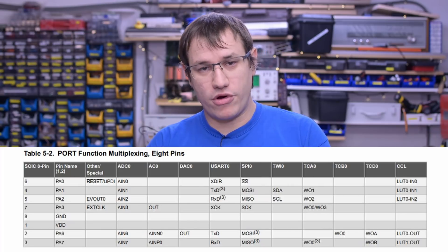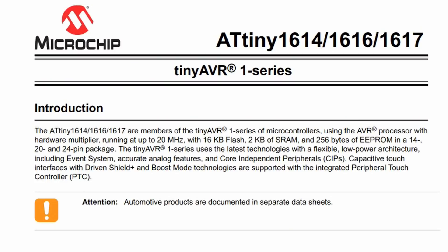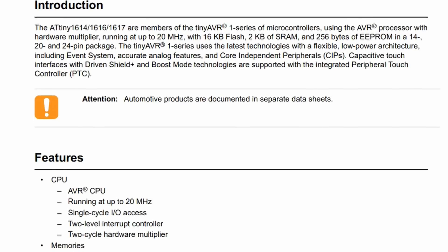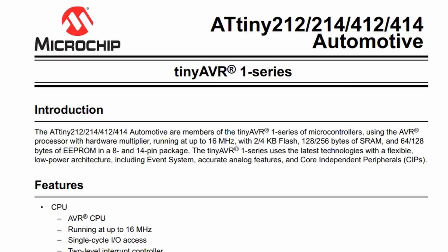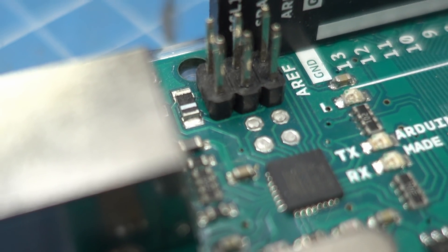ATtiny's are not only tiny in size - they are really tiny - but they are also tiny on space of program that you can put on there, so you have to restrict yourself a bit and select them depending on how big your project actually is. UPDI doesn't need an extra header. No more ICSP pins for programming inside your project on your custom PCB. You just need to have the reset line exposed - that's the programming line. Just the UPDI line or reset, power and ground. That's it.